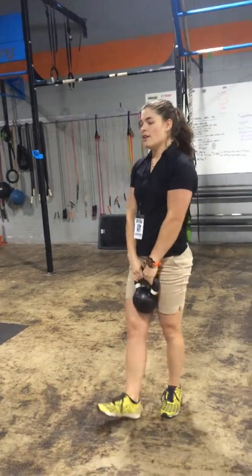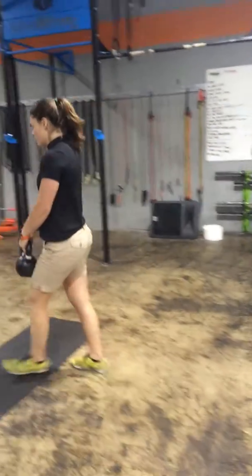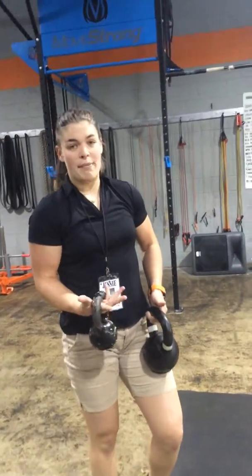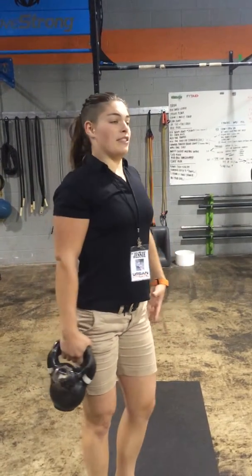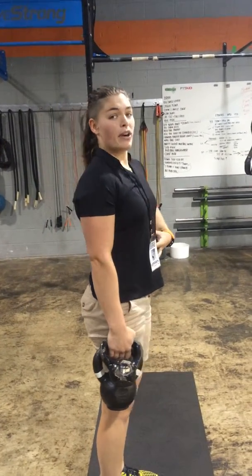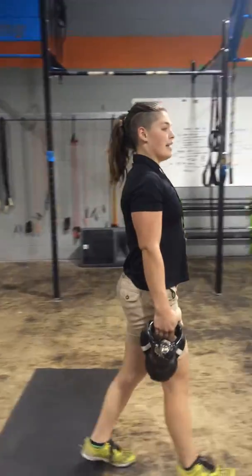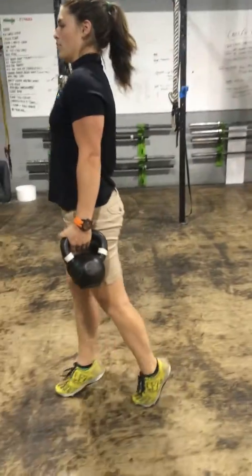After that, this is optional — you can grab a second kettlebell and we're going to do a suitcase carry. Imagine you're carrying your luggage with two bags in one hand. We want a nice big proud chest. We're really working those obliques by having a weight on one side and nothing on the other. From there, just walk nice and tall and proud, then switch sides. If you want to make this a little harder, go on your tippy-toes.